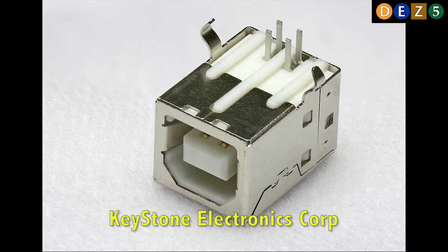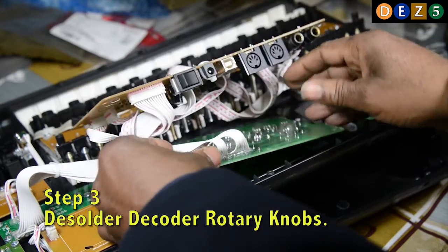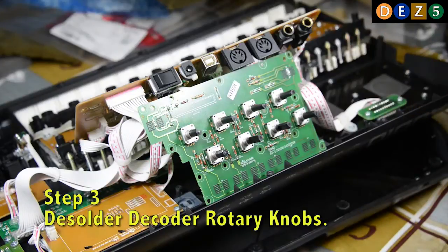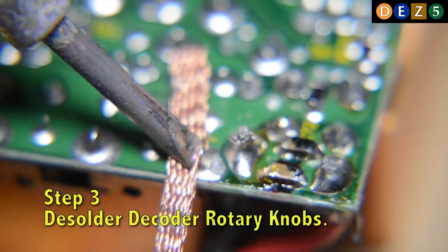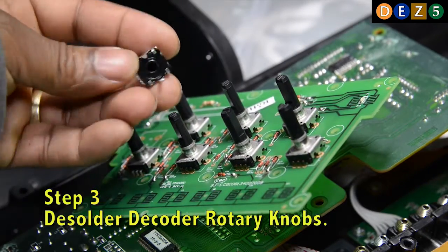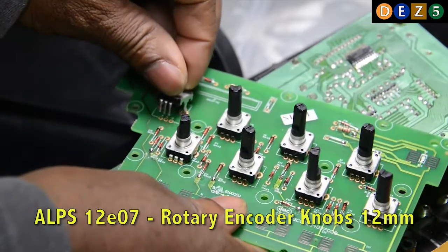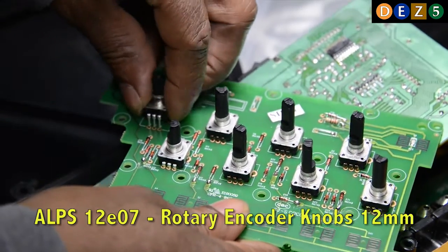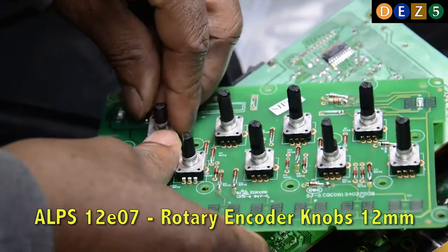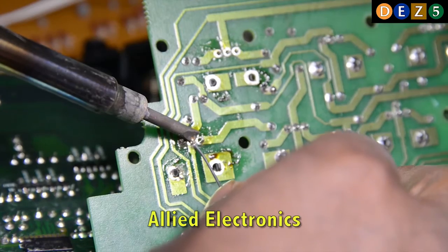I got this connector from Keystone Electronics Corp., located in Queens. It was Vincent, the sales guy — real nice guy. Step three: remove the PC board with the encoder knobs and desolder the two encoder knobs that don't work. The encoder knob is an ALPS STEE12E07 rotary encoder, 12 millimeter. I got them from Allen Electronics. Now we can resolder the new rotary knobs in place.